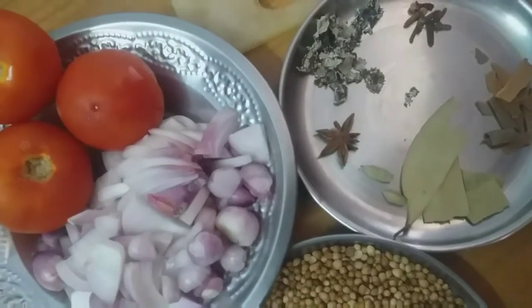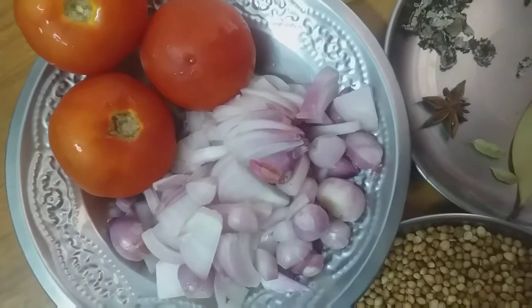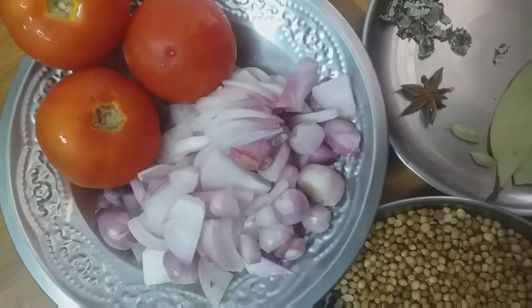Hi viewers, welcome to Titti's Kitchen. I am going to make Gramath's Manamara chicken gravy.